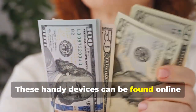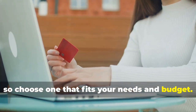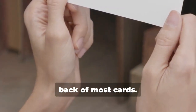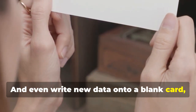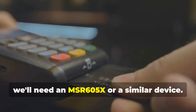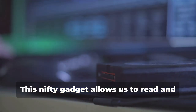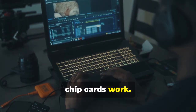This device is essential for reading and writing data on magnetic stripe cards. These handy devices can be found online or at certain electronics stores. They allow you to read the information stored on a magnetic stripe — the black strip on the back of most cards — and even write new data onto a blank card, effectively creating a clone of the original card. Next up, for our chip card cloning adventure, we'll need an MSR605X or a similar device. This nifty gadget allows us to read and analyze the data transmitted between a chip card and a card reader. It's a crucial tool for understanding how chip cards work.